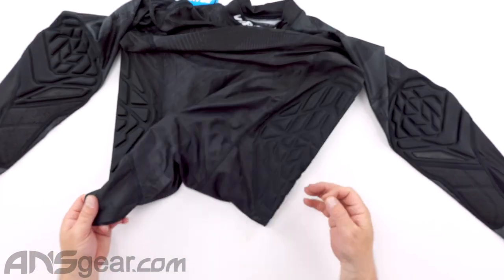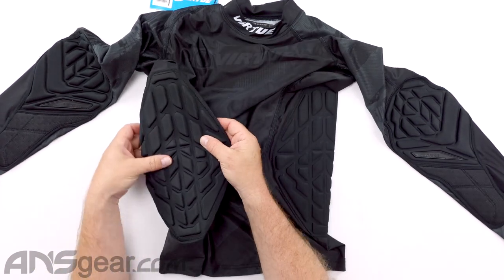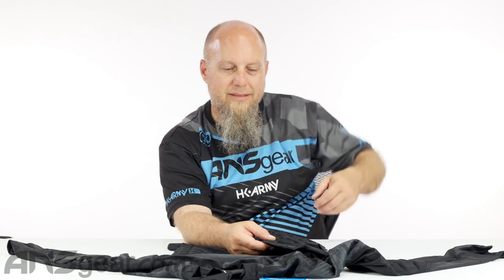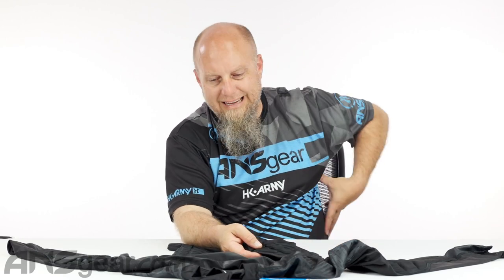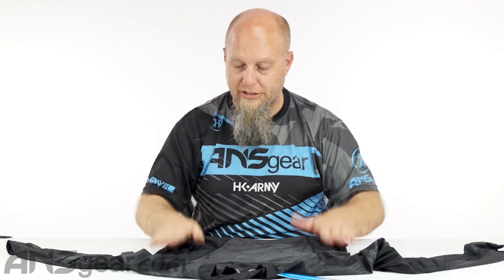We've got that stretch all the way through to the bottom and along the side — where your ribs are down the side. Nobody likes to get shot there; that's probably my least favorite spot to get shot. We've got protection going through that spot right there, which I like. Gives me the heebie-jeebies just thinking about it, but it happens — it's part of the game. So we've got protection along the ribs and along the side.